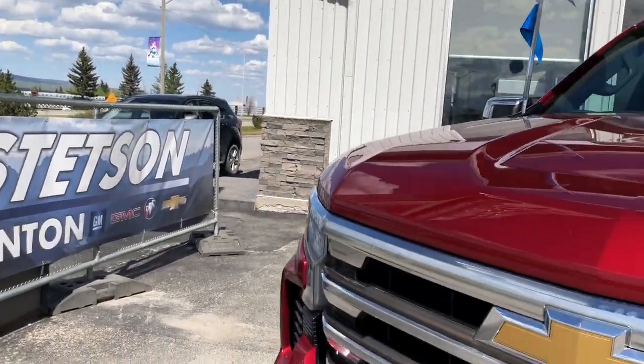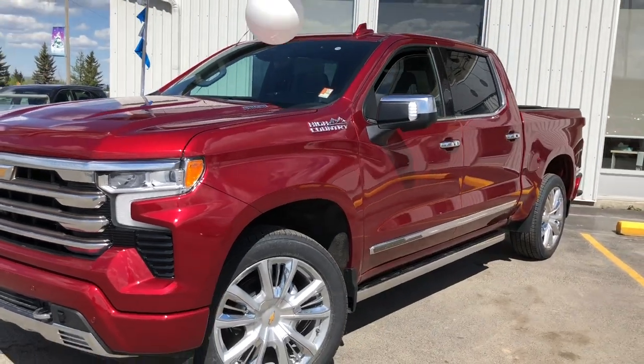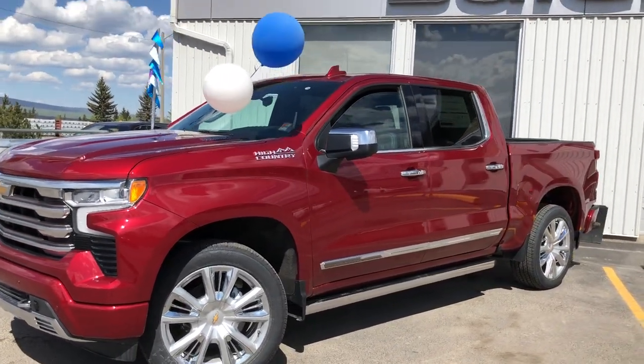Welcome to Stetson Hinton GM. Today we're excited to bring you a 2022 Chevy Silverado High Country with a three liter Duramax engine.